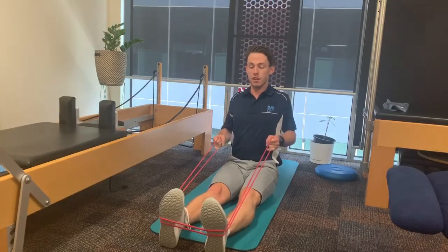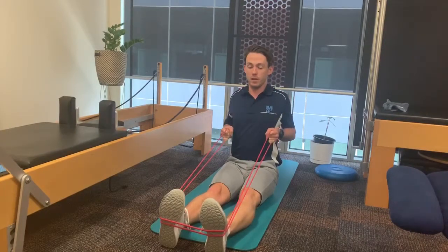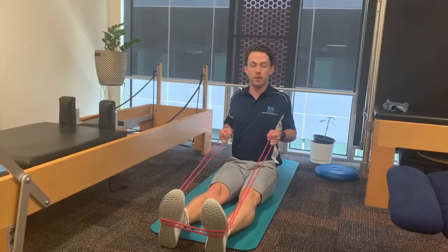Feeling that contraction, letting it come all the way back out and pulling it back in. Keep going — three sets of eight to ten — and really focus on that contraction between the shoulder blades. We're working on that motion.